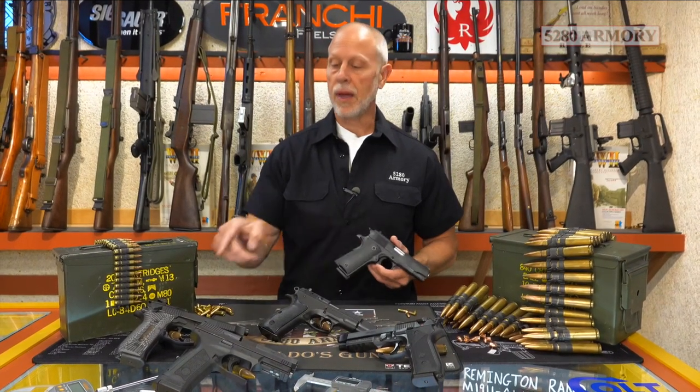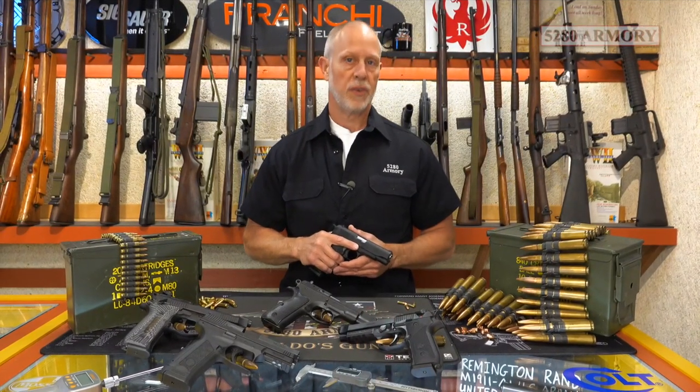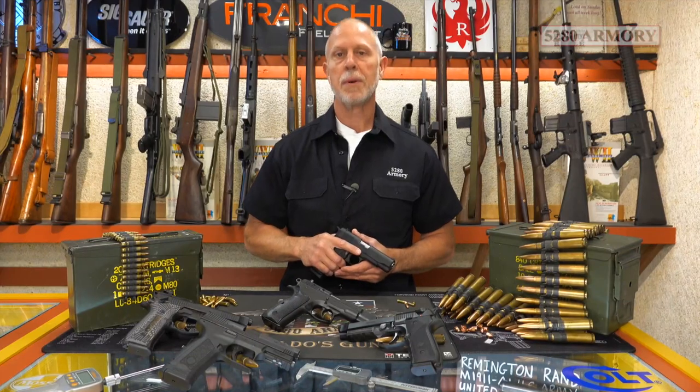In the meantime, we're going to have the MC9 for sale and for rent down here at the shop, so come on down and check it out. 5280 Armory — Colorado's Gun Shop. We'll see you soon.